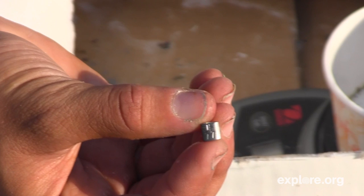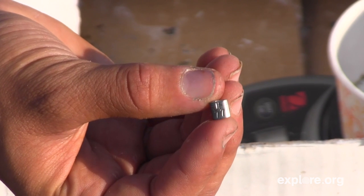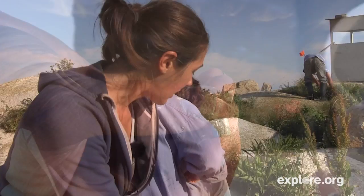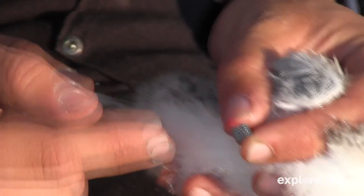The first is a field readable band with four characters on it. The first two are letters and the second two are numbers, and they're really easy to read with a scope or with binoculars. But in addition, he needs a BBL band, and so this has nine digits and is issued by the government.